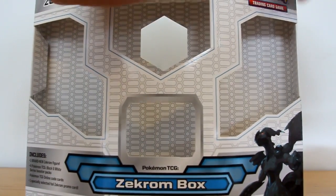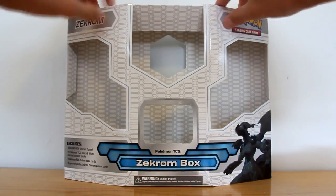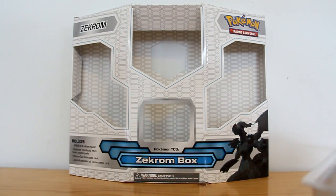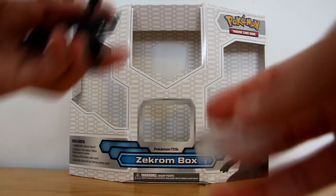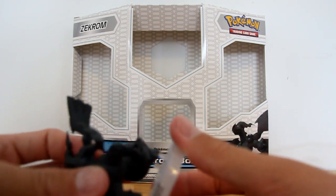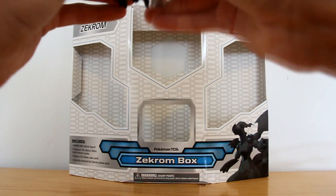And that can serve as the background for today. It doesn't really go back together. Okay, so we'll get this plastic off. And this box — you obviously, first and foremost, get this very cool Zekrom figure. I'll just stick him on the base here, and then I can show him in more detail.